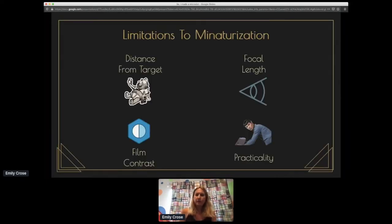The limitations to miniaturization on a one-stage microdot are: your distance from the target, the focal length of your lens, the film contrast, and the practicality of what size you actually need. Some of these are problems you can solve through technology, and others are more operational-need driven decision-making. If you need something much smaller, film contrast and focal length are going to come much more into play, and all of these things will be more difficult in an operational environment.